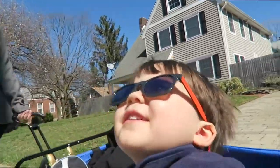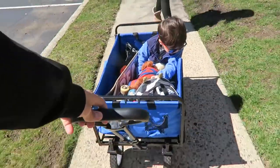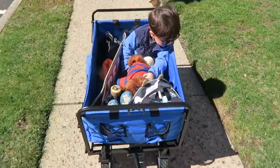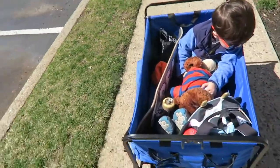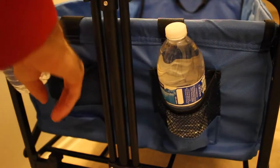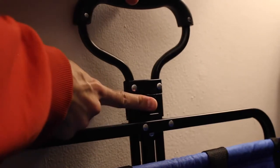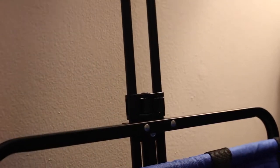Luckily, Nate stays pretty still and listens really well, so it's not too much of a concern. I definitely feel more concerned when it's just me pulling him, because I have to keep looking behind me to make sure everything's okay. But when pulling him with my husband, I have no problem with the no-strap situation. It does have a lot of functioning features: two cupholders in the front, an adjustable handle that goes up and down, and when you push it up it will lock, which is really cool. It comes in a variety of colors.